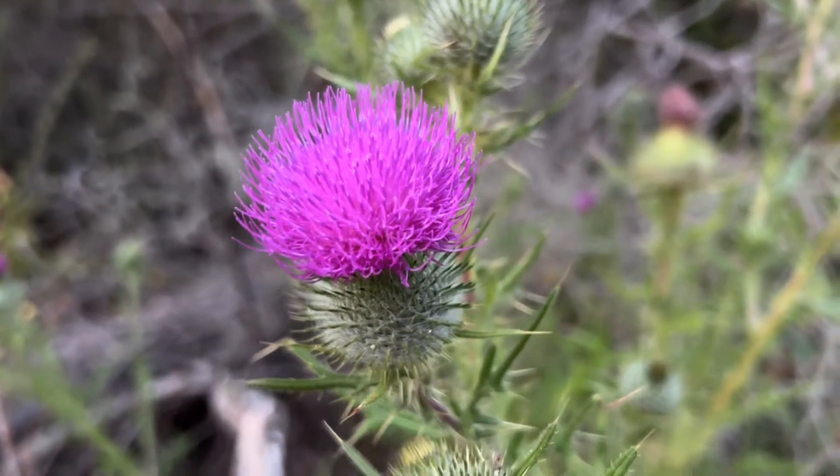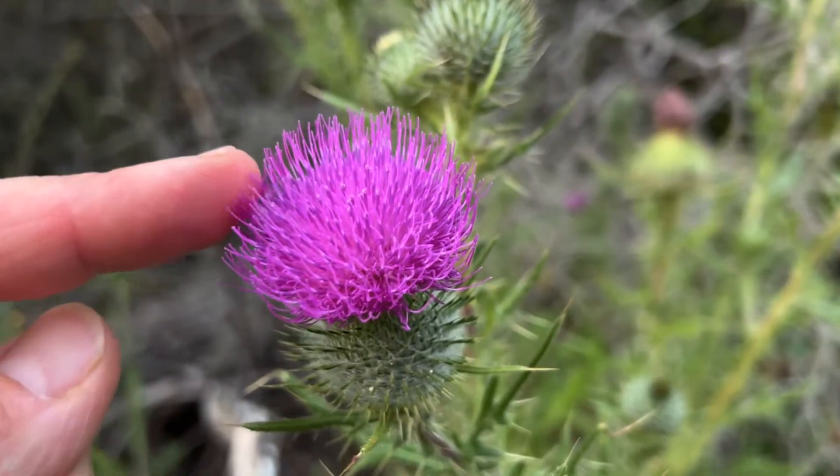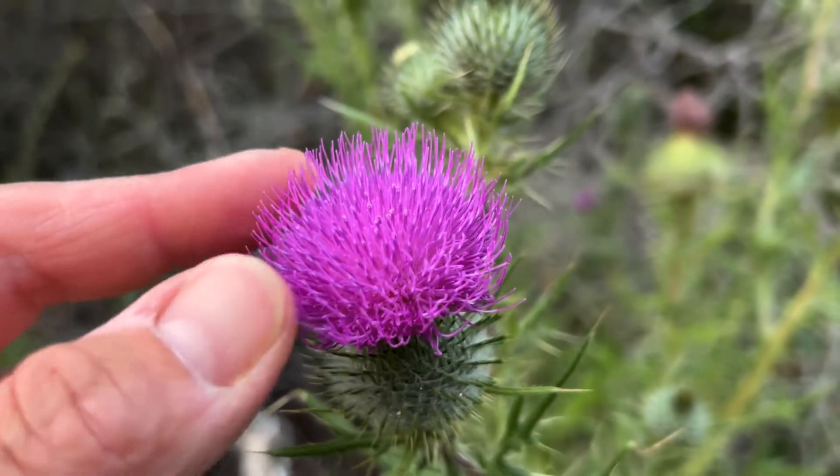This flower right here is called the thistle, and you can see that these right here are the petals. Instead of having flat ones, they are straight up, and these are called disc florets instead of ray florets.